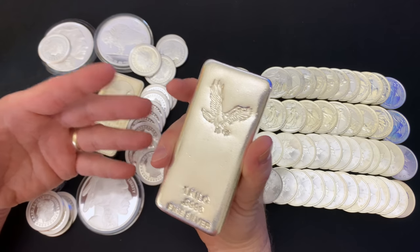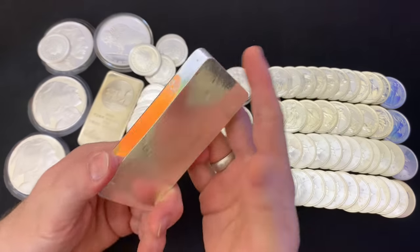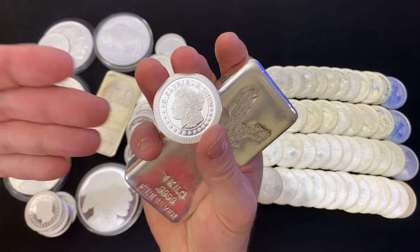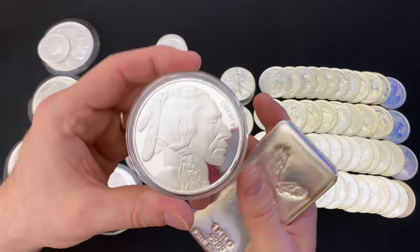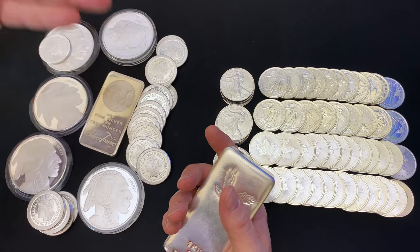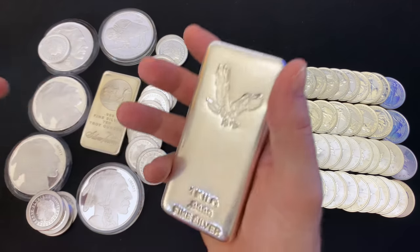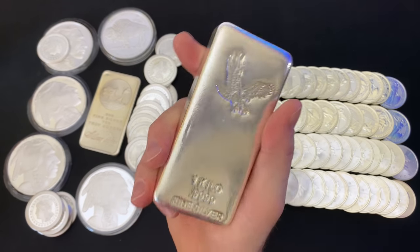So, why not bars? For clarity, a bar is defined as a non-government minted amount of silver. It can be in the form of a square or rectangular bar like this, or it can actually be rounds — a round is simply a round bar. It doesn't matter how big you get them. Even this five-ounce Buffalo round right here, that's a bar. And here's a 10-ounce regular rectangular bar. There are different ways to view bars.